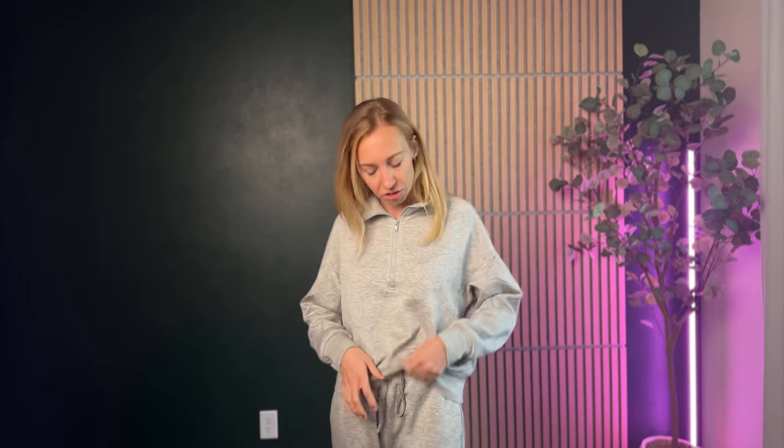The sweatpants are the exact same material — it's matching. It has an elastic waist with a drawstring. I'd say this is fitting me high-waisted, so that's an option for you too. For sizing, I'm wearing a size small and overall it's fitting really true to size, especially the top — sleeves are great, really comfy.